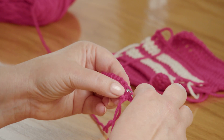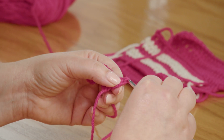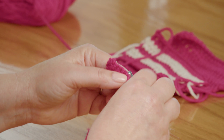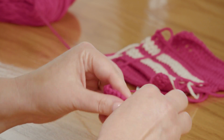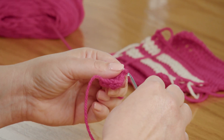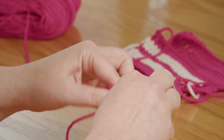Yarn over first, into that stitch so it's underneath those two strands at the top that look like a chain. Yarn over and bring up a loop, yarn over and pull through two, yarn over and pull through two. You just work your double crochet stitches all the way across. Double crochet stitches are longer and leggier than single crochet stitches, and there are bigger spaces between them, and that can trip you up a little bit sometimes.